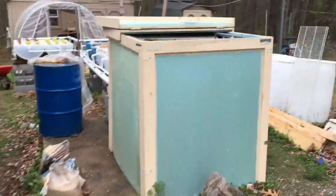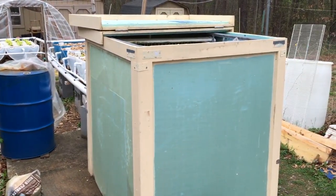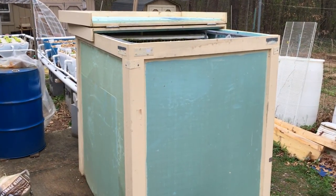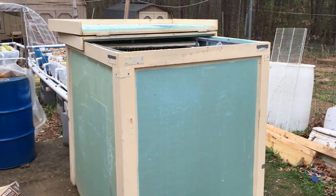There's a quick tour of the aquaponics system. The big box is the fish tank with insulation around it to keep it from getting too hot in the summer, too cold in the winter.